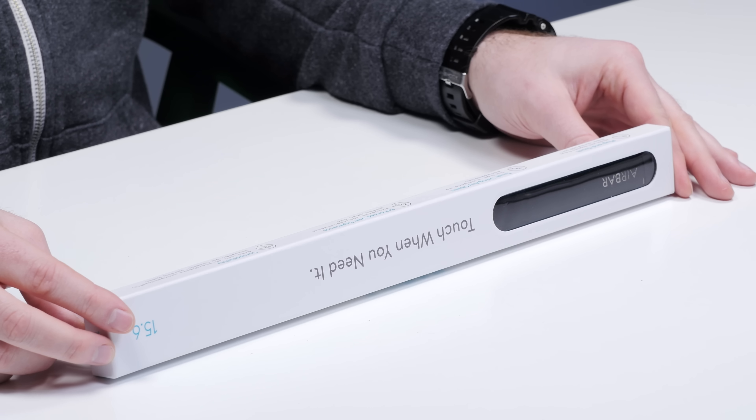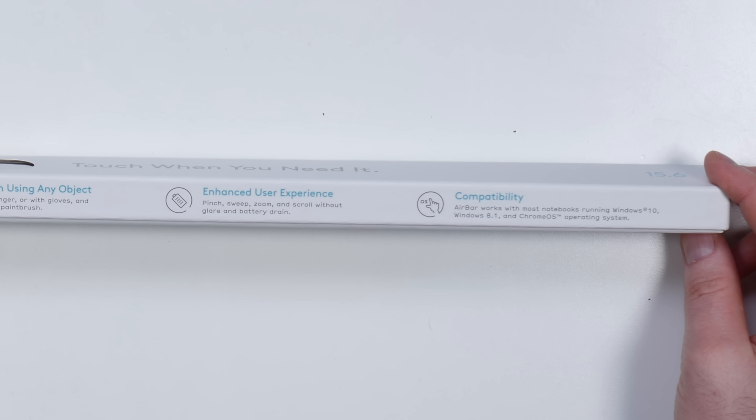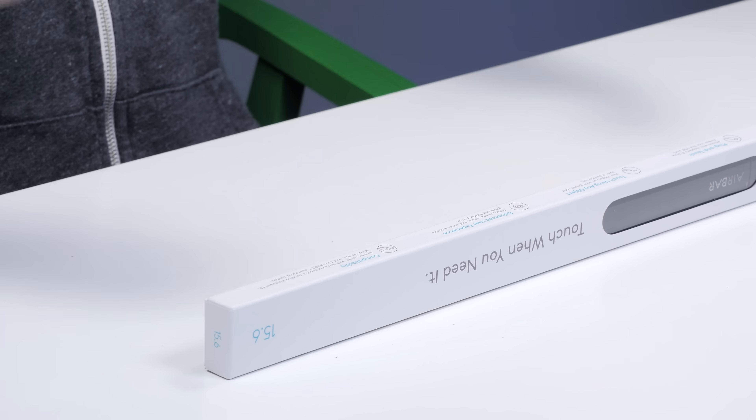Pinch, sweep, zoom, scroll. It works with most notebooks running Windows 10, Windows 8.1, and Chrome OS. Okay, we have a f***ing MacBook here. You think it'll work? Let's give it a shot.